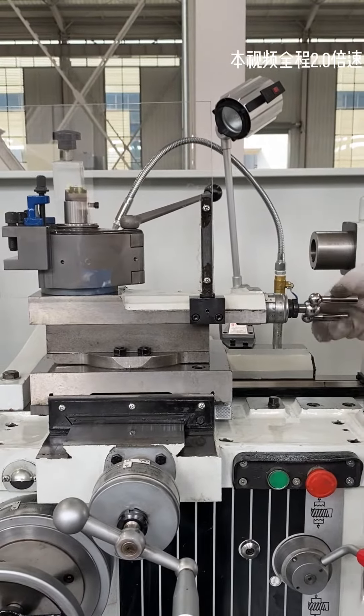Spindle reversal. Spindle low speed. Spindle fast.